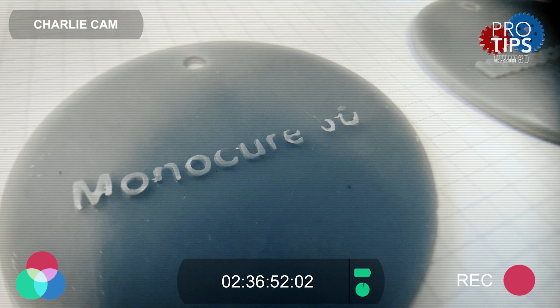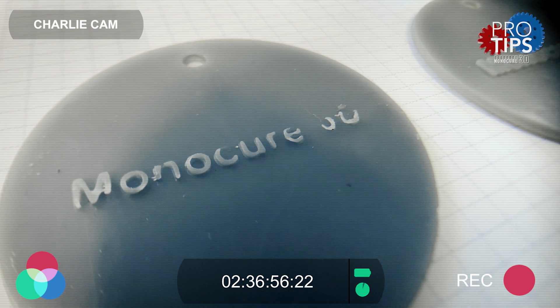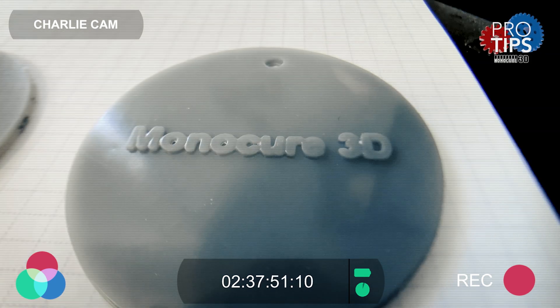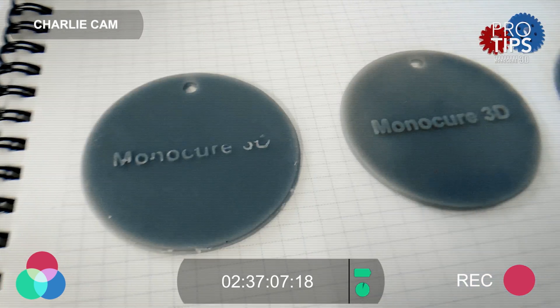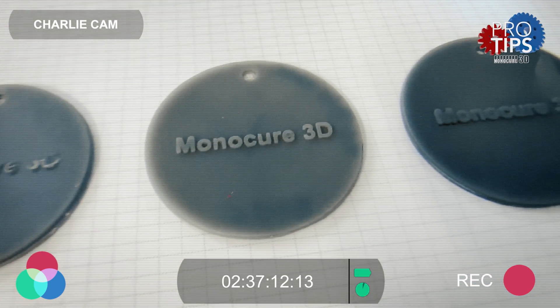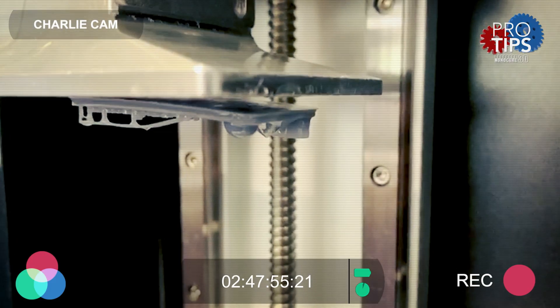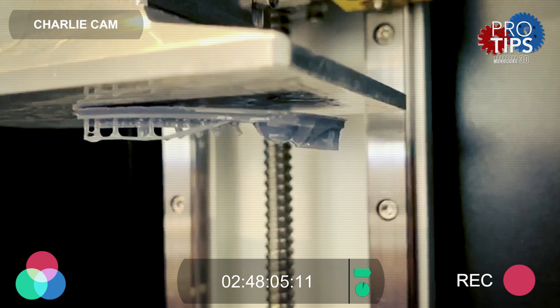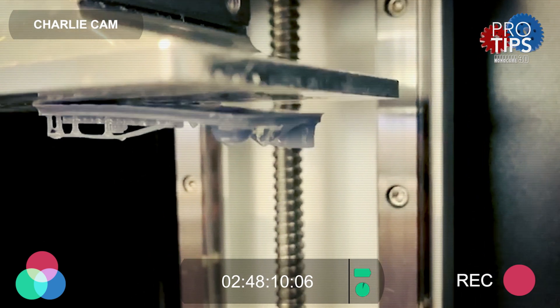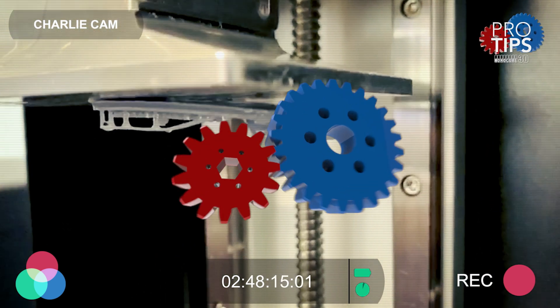If the details are missing then it's likely that the cure time is not enough, but if the details are filled in then it's possible that the cure time is too much and it needs to be reduced. Always print with the same layer height as it's another variable that you can rule out. If the disc is not attached to the build plate properly then check the homing is okay and the base layers are sufficient. Make sure you don't do too many base layers as this can cause other problems.